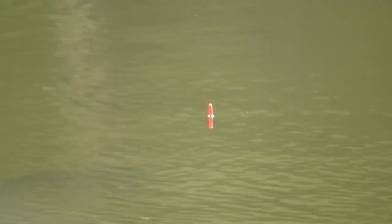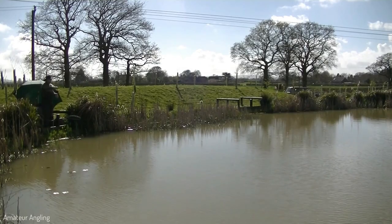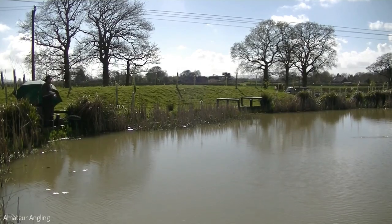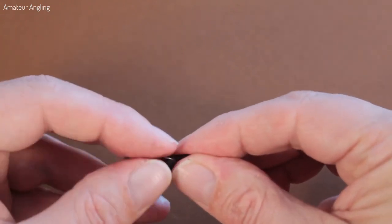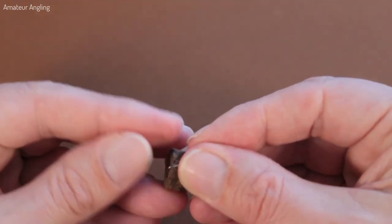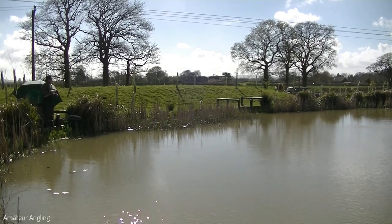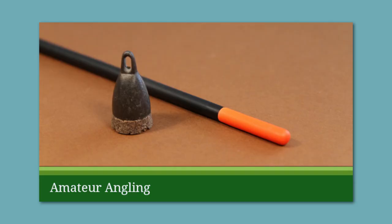Find the depth of water. After attaching a waggler to the line, but before adding the shot, take the opportunity to find the depth of water you are about to fish. As most plummet weights can be hooked, many anglers tie on the hook at this point to use the plummet. Cast out to see how the float sits in the water, then adjust it up or down the line as needed. For more detail on plumbing the depth, please see our film Plumb the Depth of a Lake for Fishing.